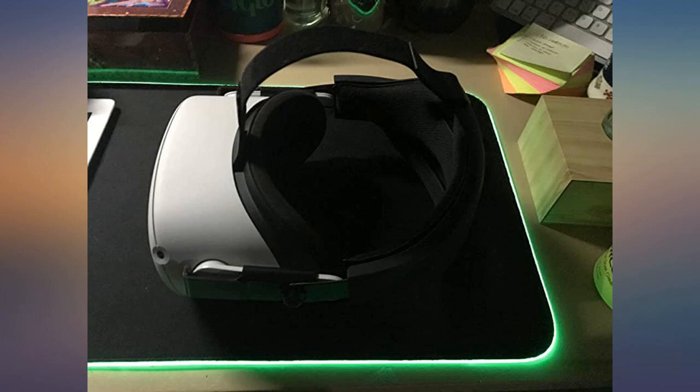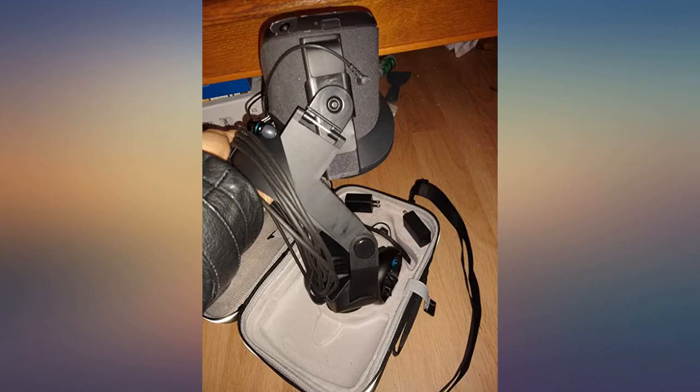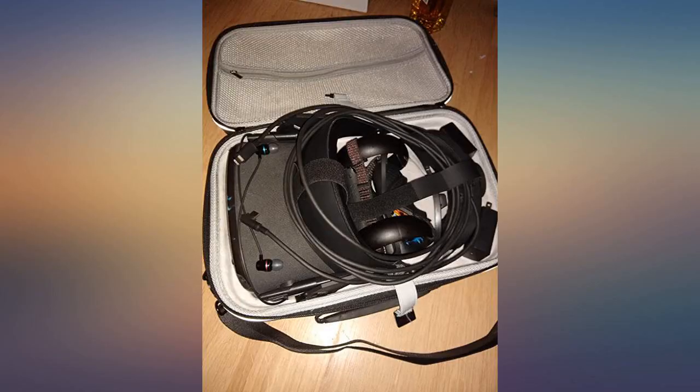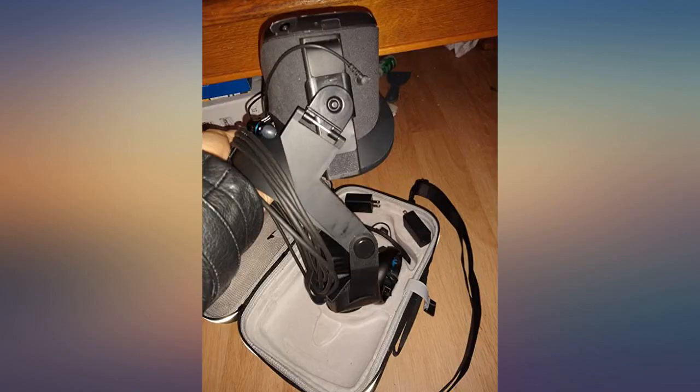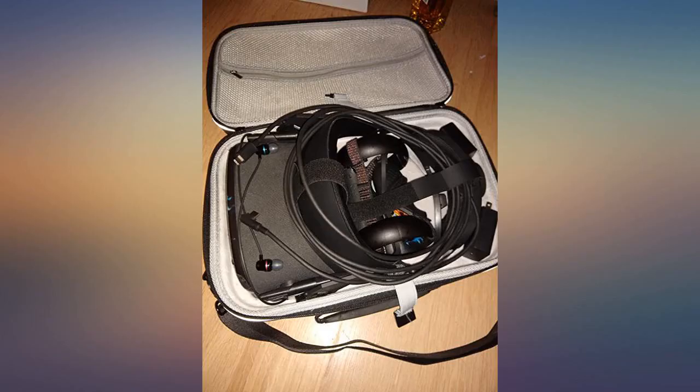Took a gamble and bought one for my Quest 2 because the original ones are out of stock for another month, and it fits like a glove. I like the lip under the back of your head too because it adds a little more stability to the headset. I thought the knob was a little loud at first, but when I have headphones on it's pretty faint and I don't really think it's even an issue.